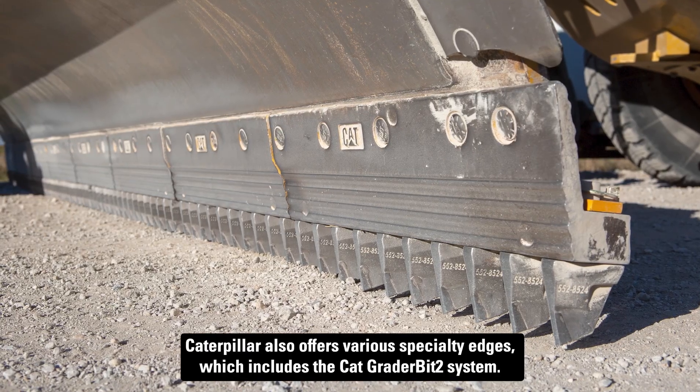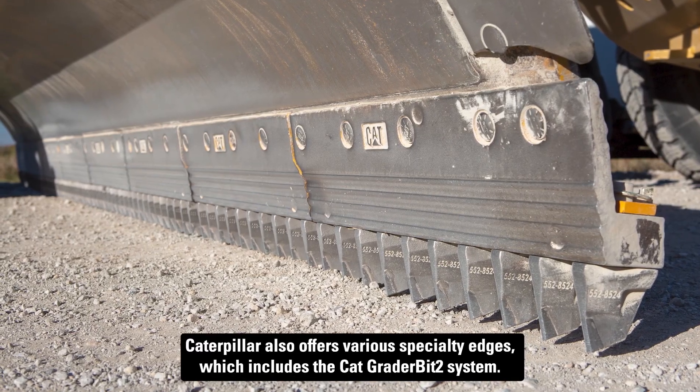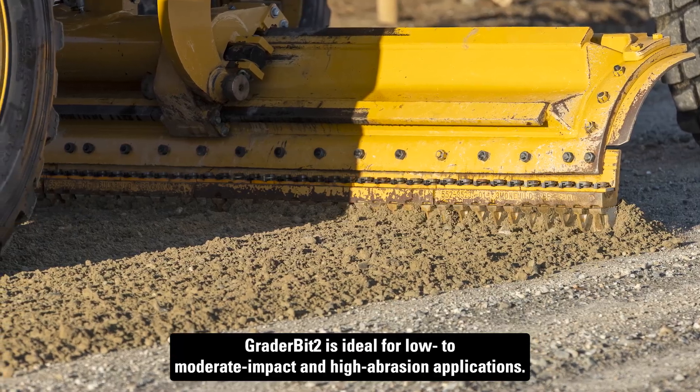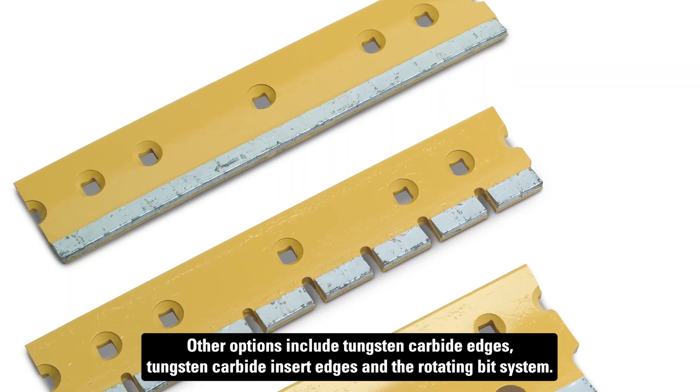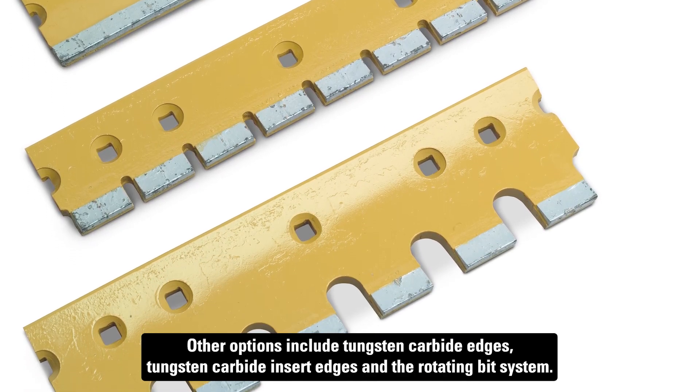Caterpillar also offers various specialty edges, which includes the Cat Grader Bit 2 system. Grader Bit 2 is ideal for low to moderate impact and high abrasion applications. Other options include tungsten carbide edges, tungsten carbide insert edges, and the rotating bit system.